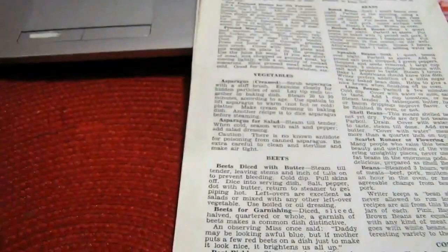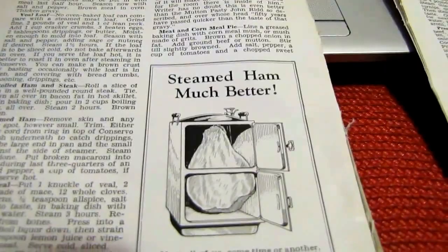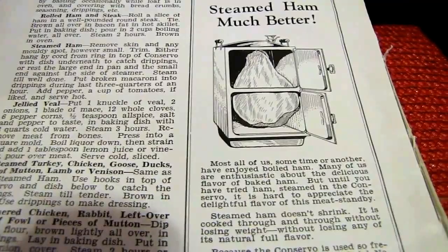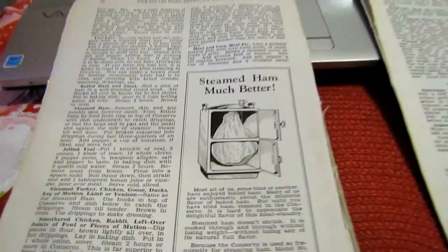I found this in the old Conservo manual — steamed ham is much better. Normally I boil these hams — well, I don't boil them, I just put them in simmering water for about four hours until they reach 160 degrees — but I'm going to give this steaming method a shot.